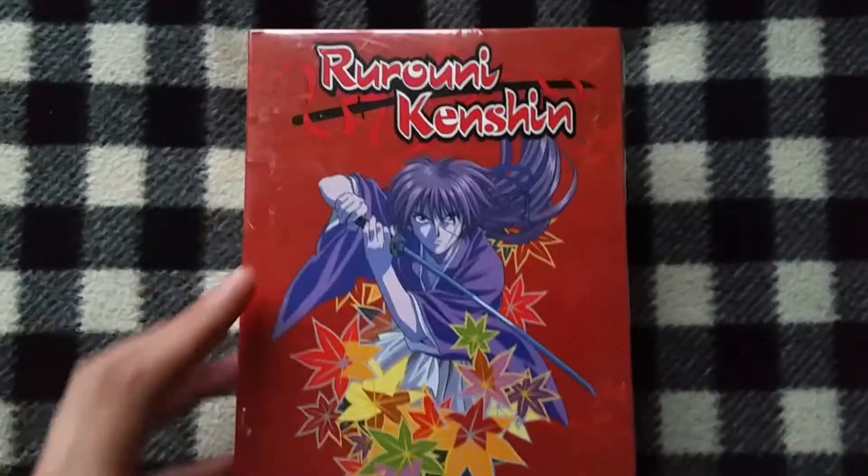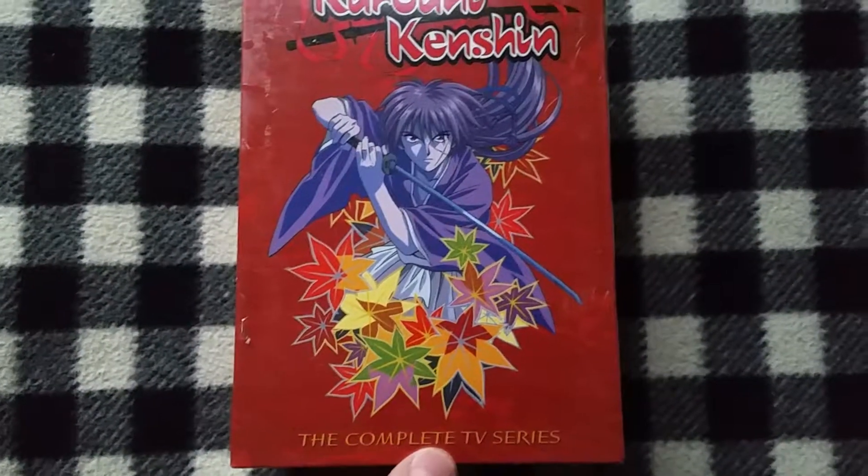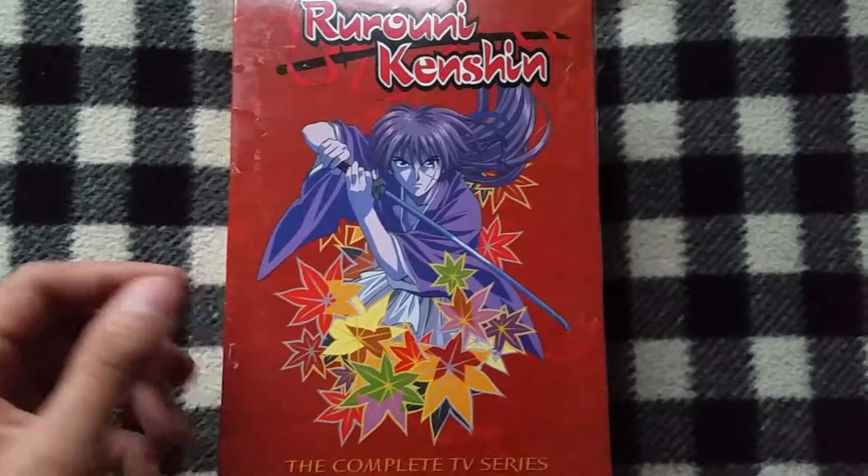As you can see, it says Rurouni Kenshin. It has a picture of Himura Kenshin. It is a TV Complete Series, and here he is holding the reverse blade.